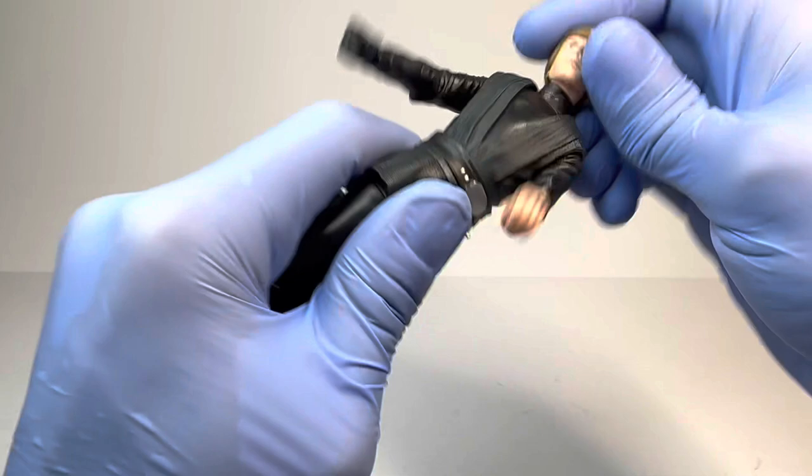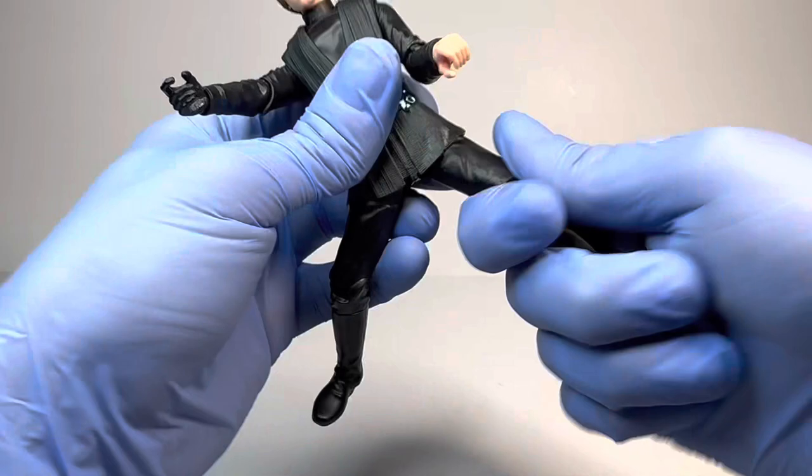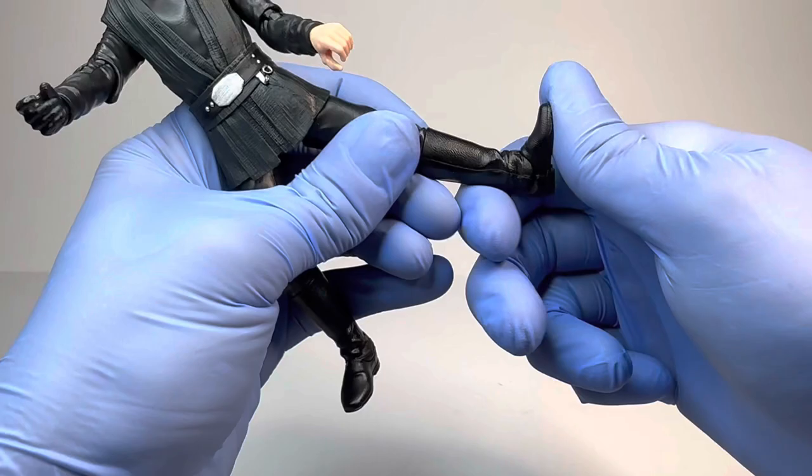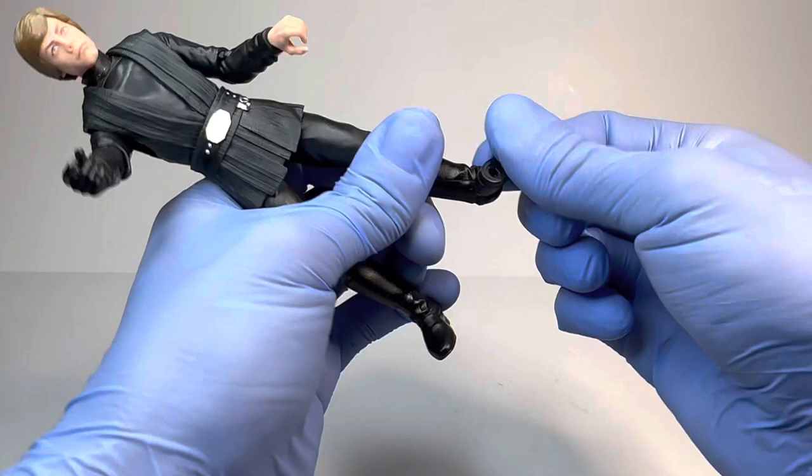The legs kick forward that much, back, split, upper thigh cut — keep in mind this piece does get in the way of the leg articulation a bit — but upper thigh cut, full 360. Single-jointed knee that goes in a little more than 90, beautiful boot rotation, and then the ankles go up not that much, down a little bit more, and of course a beautiful ankle rocker pivot. Overall, pretty good articulation for this brand new Luke Skywalker.